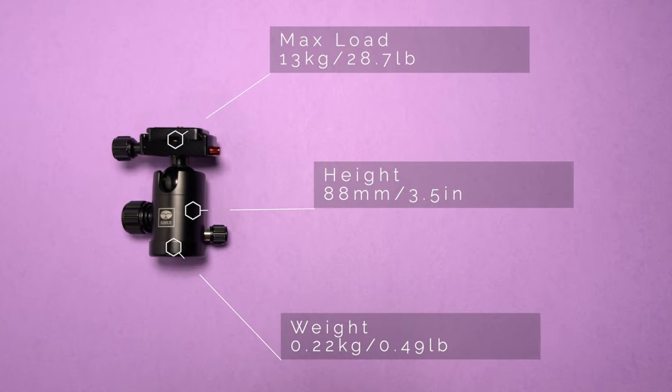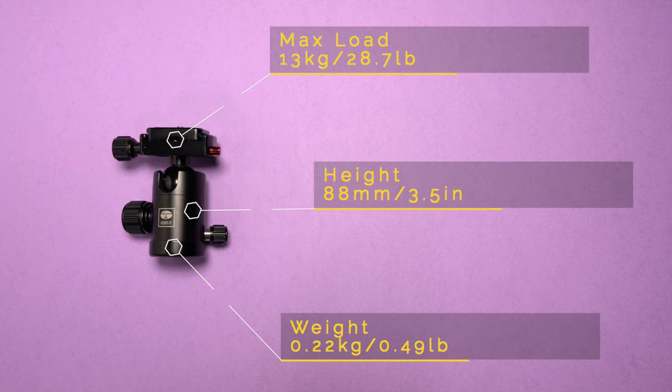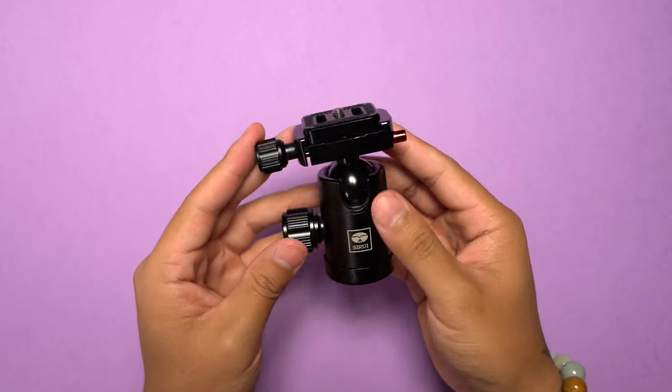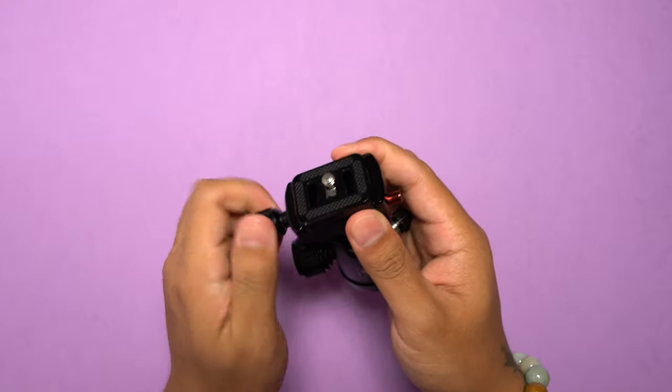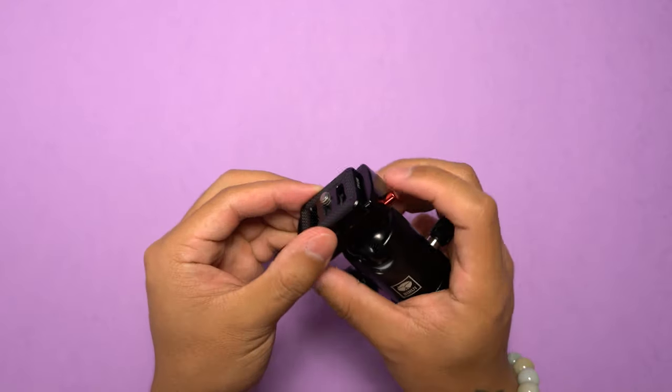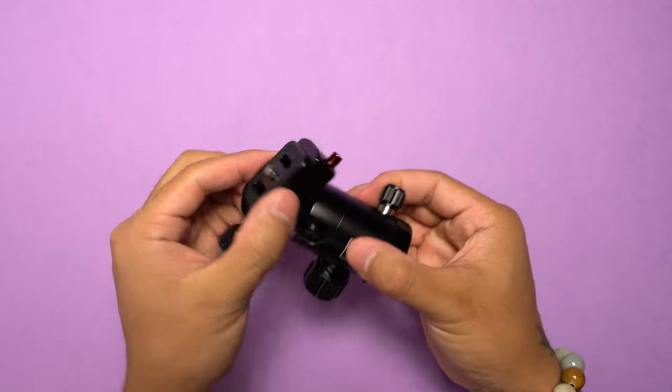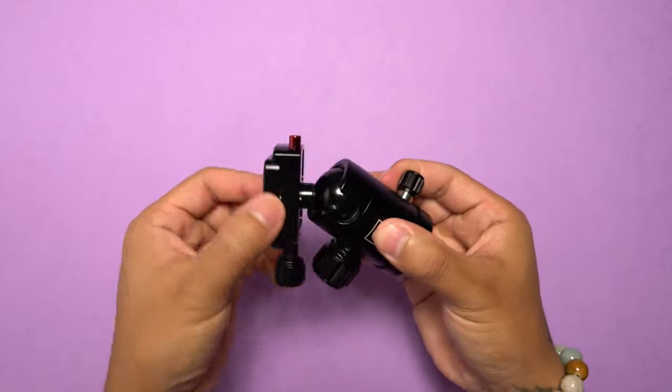Next we have the Soray CS10 ball head. This head measures in at 88 millimeters or 3.5 inches, weighs 0.22 kilograms or 0.49 pounds, and has a max payload of 13 kilograms or 28.7 pounds. In terms of features this is a pretty standard ball head. It utilizes an Arca Swiss plate system that is accessible by a locking knob and a security pin release button. The main ball and the panning base are held in place with two other locking knobs.